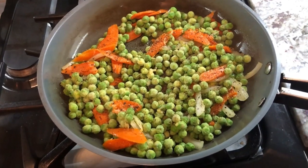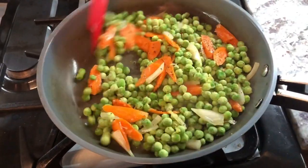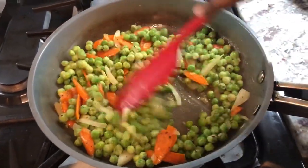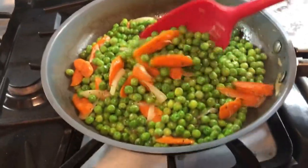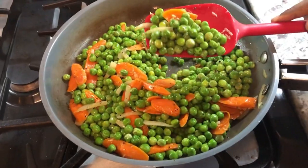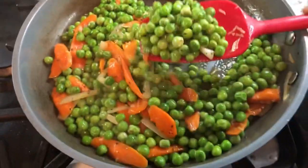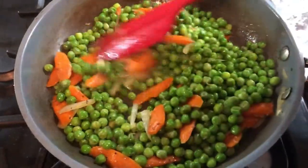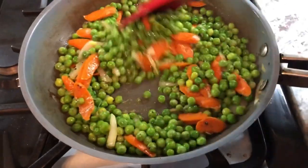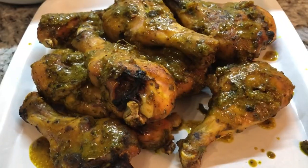We're gonna mix that again. Our green peas are done cooking — you can see the color changed from frosted green to a nice glossy green, and that's an indication that the peas are cooked. I'm gonna turn my stove off and start plating up very soon.